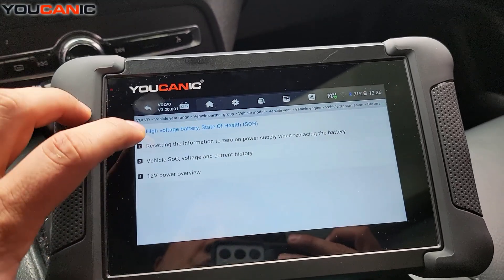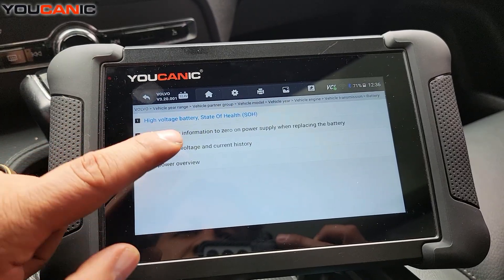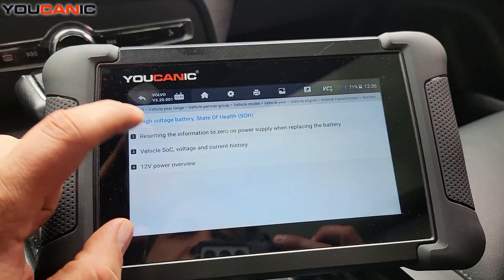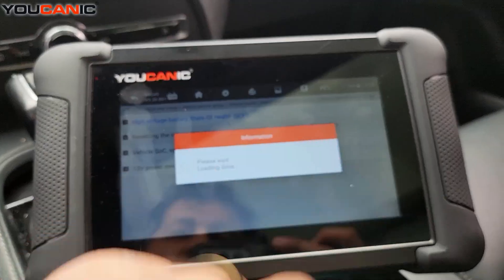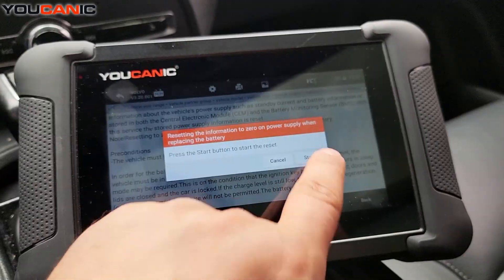Let's go to XC90, 2020 — that's the all-wheel drive. You can check the state of health on the battery. What we're interested in is resetting the information to zero on power supply when replacing the battery. Follow these instructions: turn on the ignition, press OK, then press start.